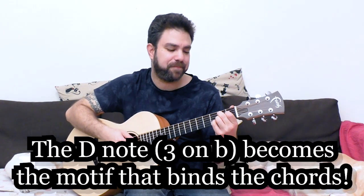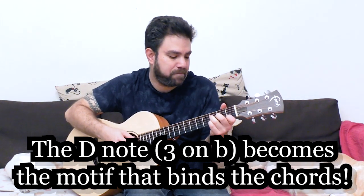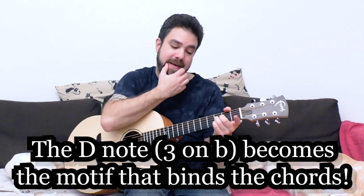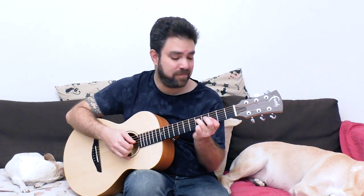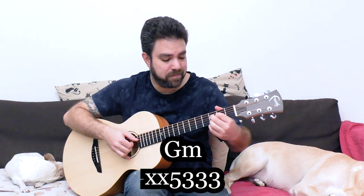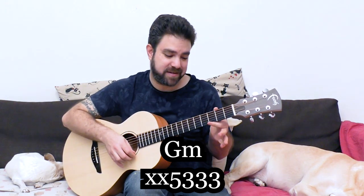Now let's complicate it even more. Let me play it one more time — the open E string works. And then you can do G minor. Still the same note — G minor. And then we started with some weird shapes. G minor is three, three, three, and five.